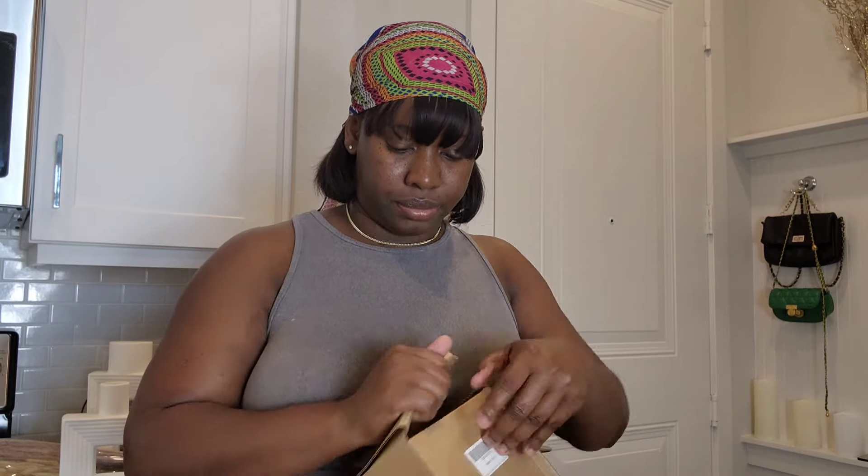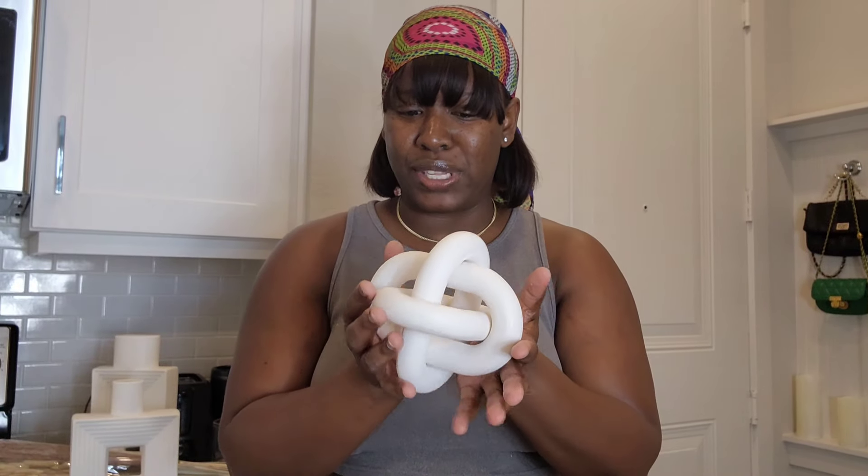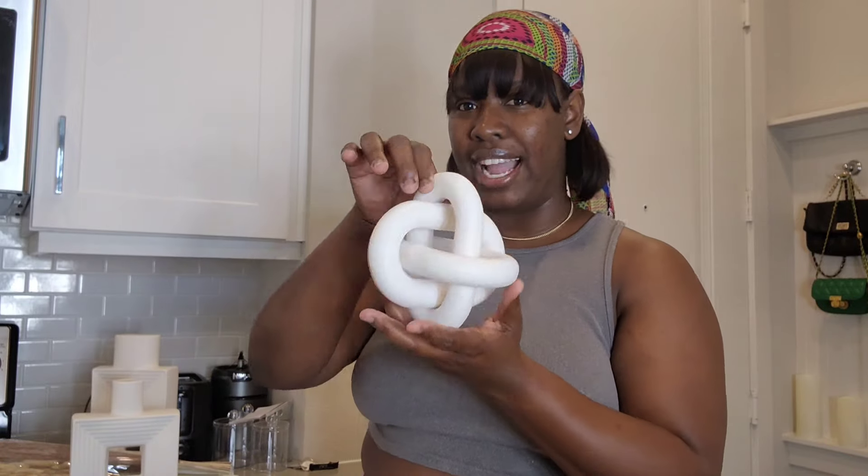Up next is another accent piece — it's not as heavy as I thought it was going to be, but as you can see, it's going to go with the vases on the entryway table. It's so chic and nice — lightweight but really cute. I love it! That's it for that box, and now we have the big box.